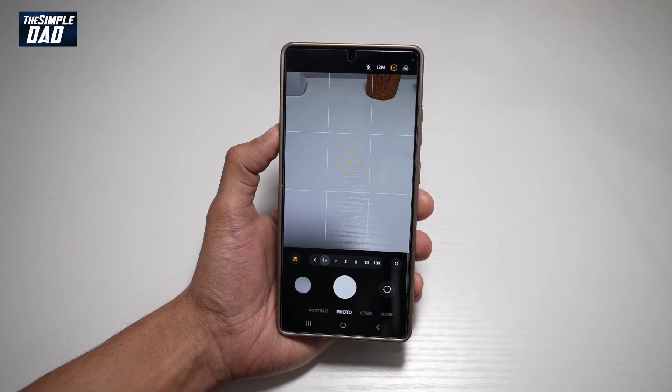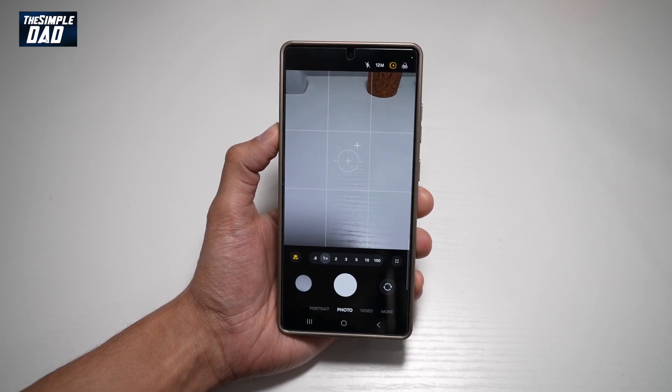So there you go guys, that is how to turn on distortion correction on your Samsung S25 Ultra.